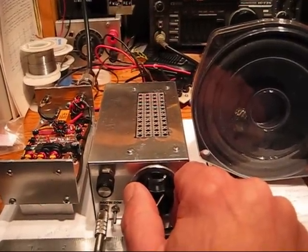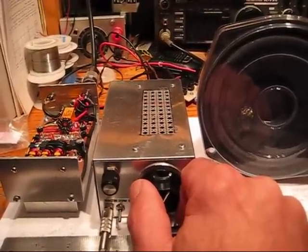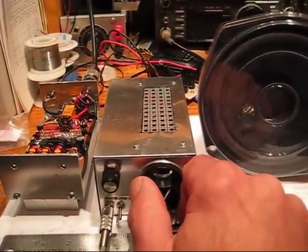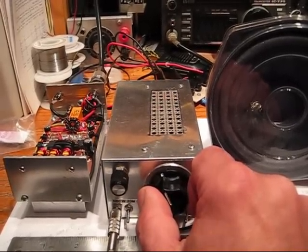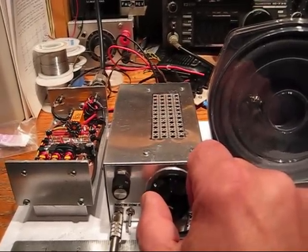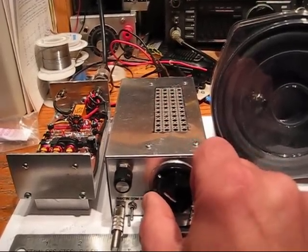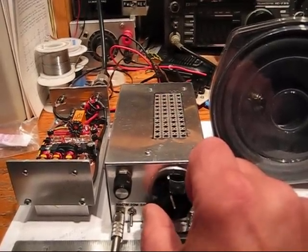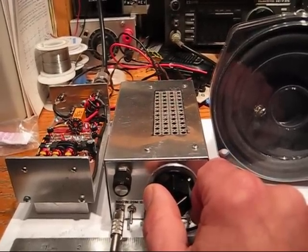I've made hundreds of contacts running about 60 to 80 watts with an outboard linear amp, and this basic transceiver will run about 2 watts, and I've made over a dozen contacts across the United States using the Behr transceiver. It's varactor tuned, using a crystal switch heterodyne VXO.